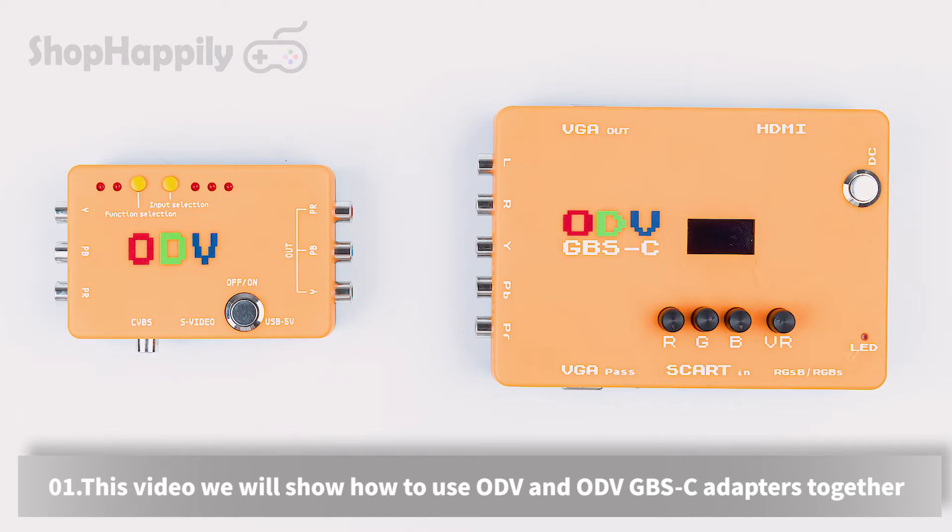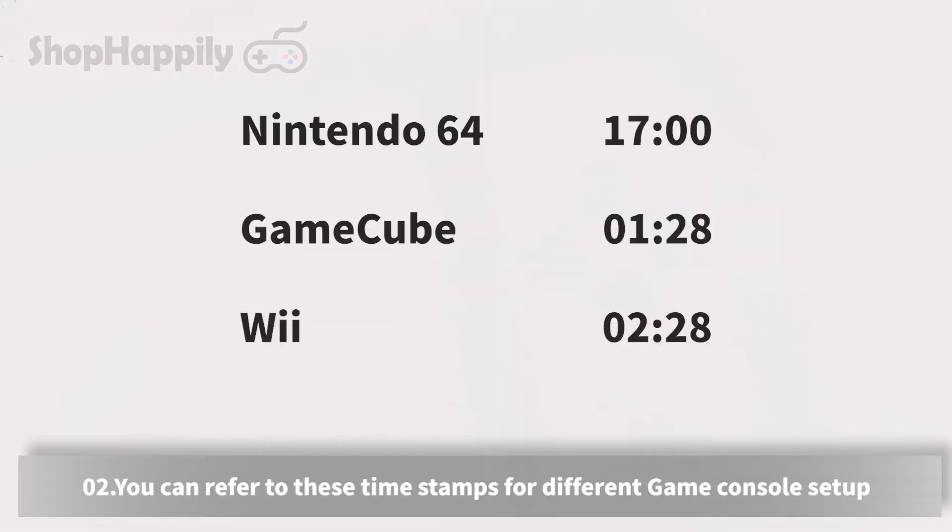In this video we will show how to use ODV and ODV GBSC adapters together. You can refer to these timestamps for different game console setup.